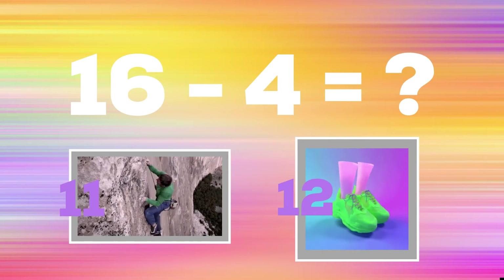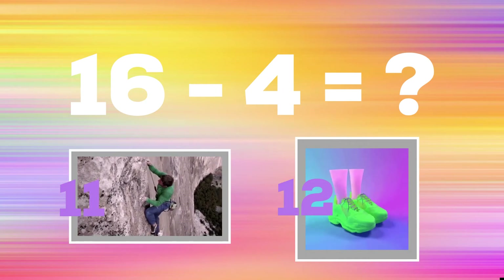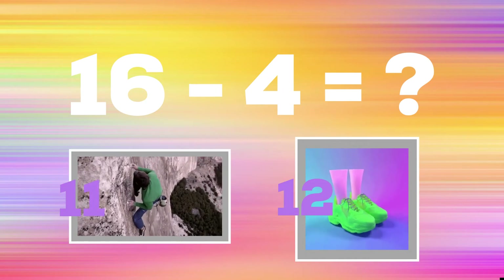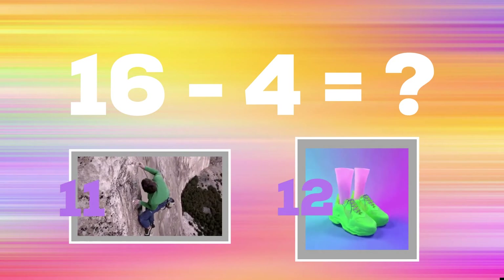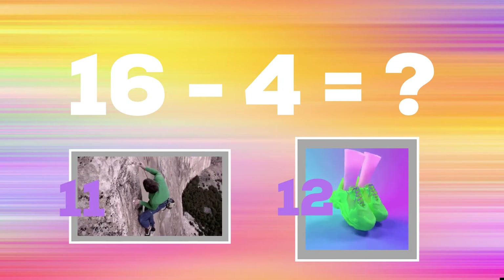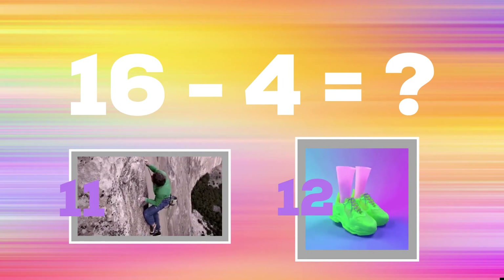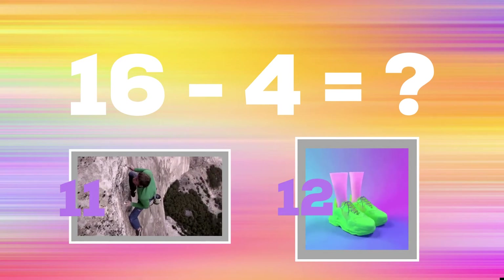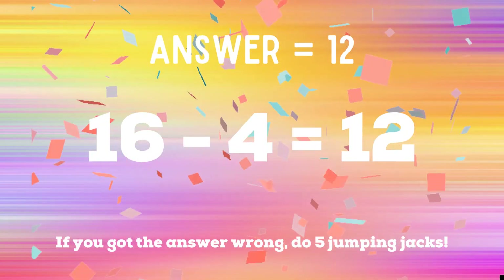Get ready! 16 minus 4 — if you think the answer is 11, pretend to rock climb; if you think the answer is 12, do calf raises. The correct answer is 12. If you got it right, excellent! If not, five jumping jacks.